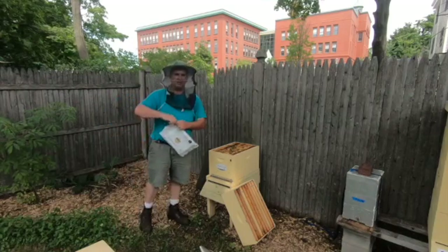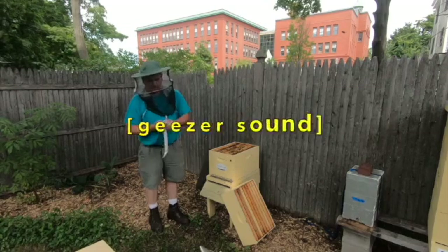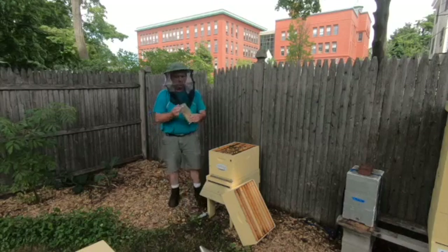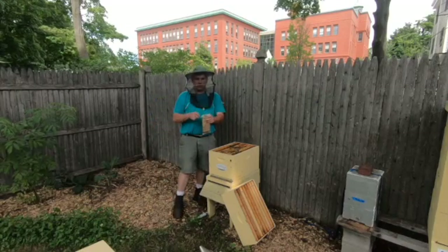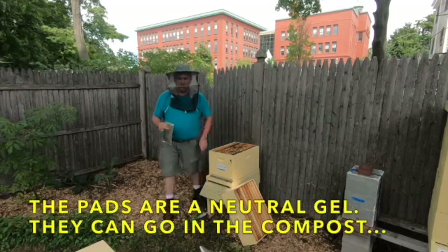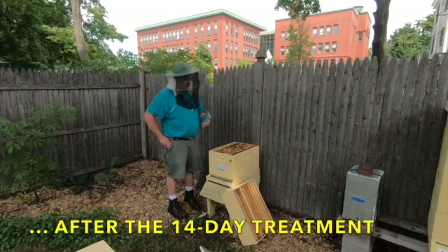Child-proof packaging — that's why I'm struggling with it. That one's going to that hive later. So you have our two treatments, each treatment has two pads on it. It's recommended that you wear gloves, but I just realized I forgot my gloves. So here's what I'm going to do — I'm going to be very careful.